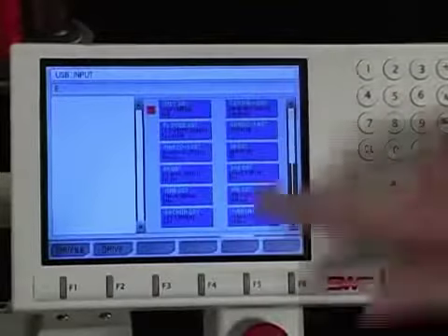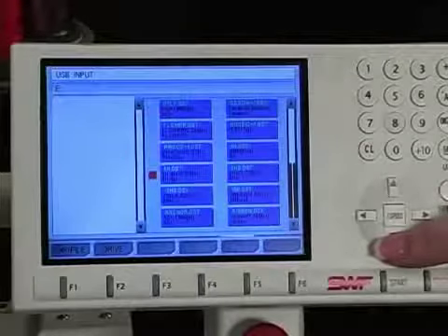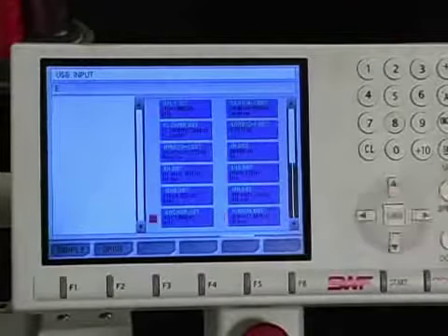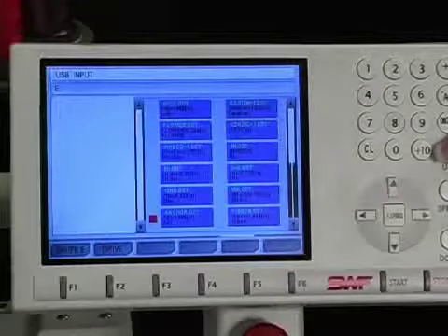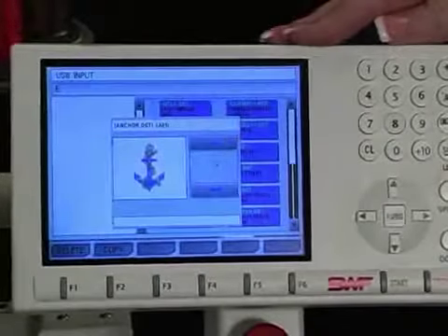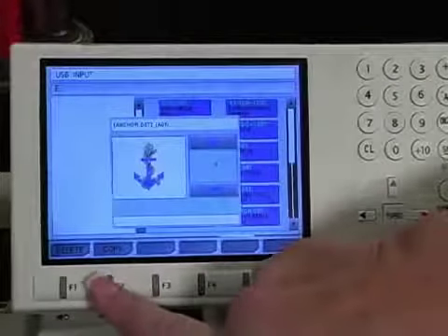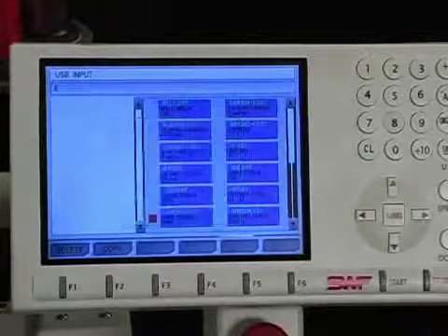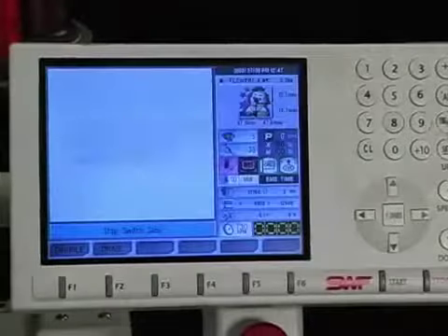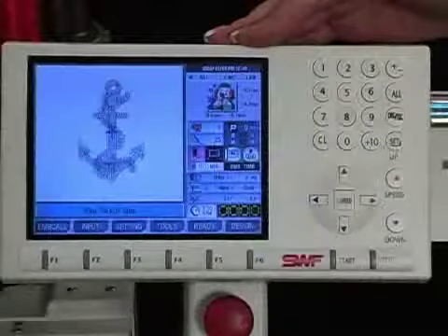Go to the design you want to use. In this case, we'll go down and load in the anchor, pressing the down arrow until we get to anchor. If you want to choose something in a different folder, press the right arrow; to go back, press the left. Then press set. It shows your design and the location you're putting it into. We press F2 to copy it to the machine's memory. It copies and brings us back to the main screen — press escape to exit, and your design shows up ready to go.